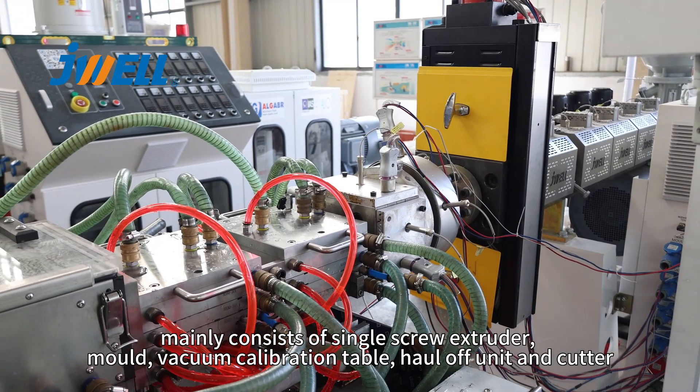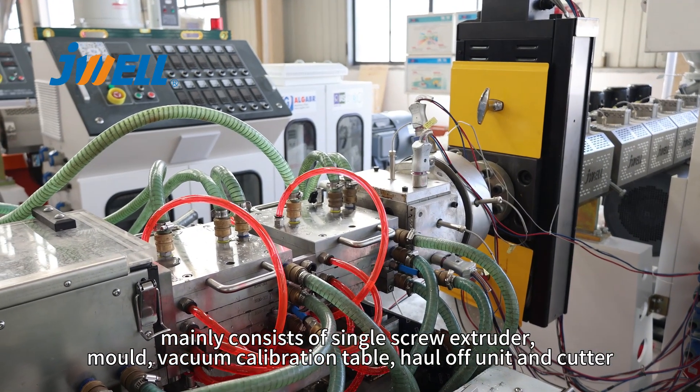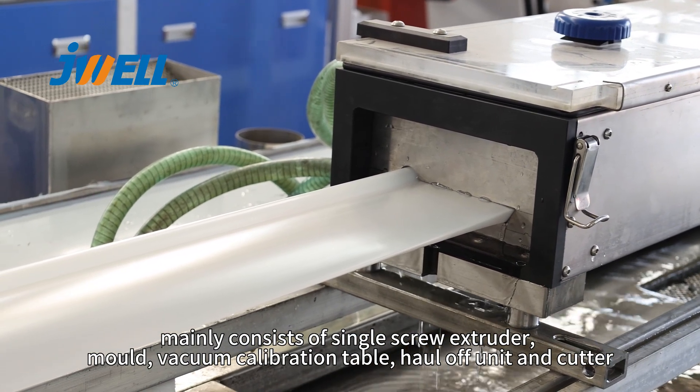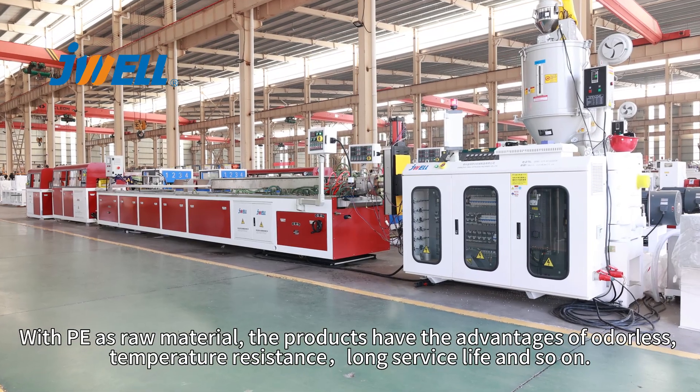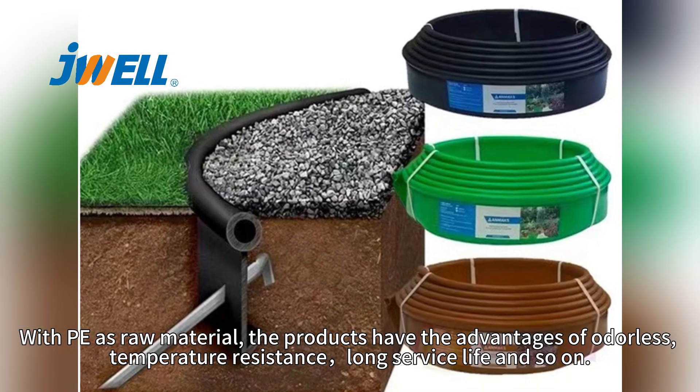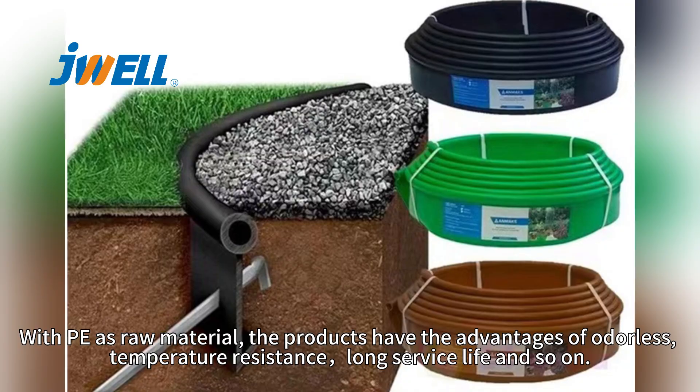It mainly consists of a single screw extruder, mold, vacuum calibration table, hot-off unit and cover. With PE as raw material, the products have the advantages of odorless, temperature resistance, long service life, and so on.